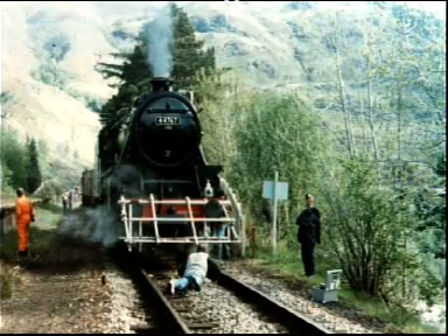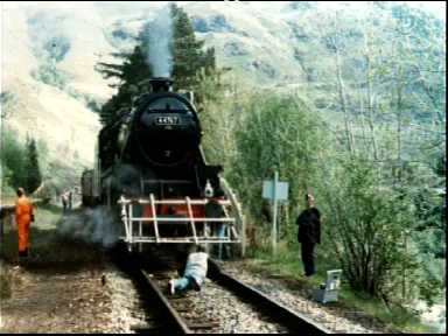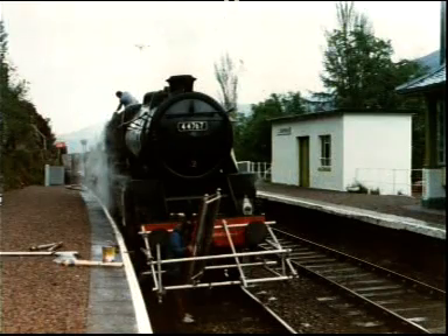We were absolutely amazed when we saw what they were putting on the front of the engine at Glade Tennis. They fixed up a scaffolding frame on the front so that the photographer could lie on his back and film Jessie Ray hanging onto the front of the engine smokebox door while it was travelling along — including through Beesdale Tunnel.